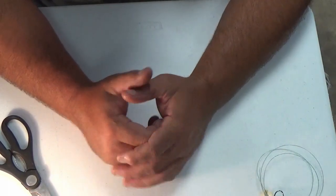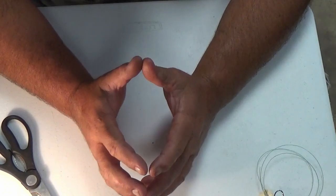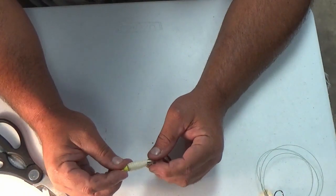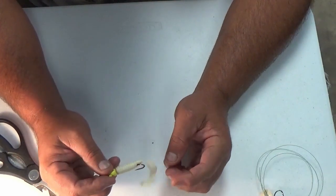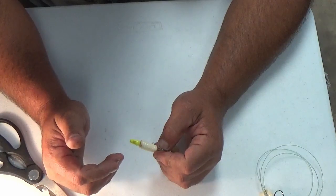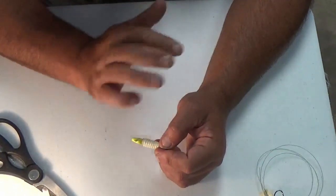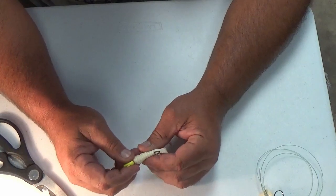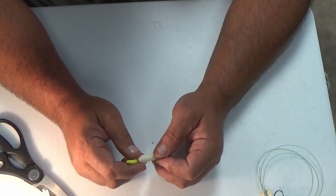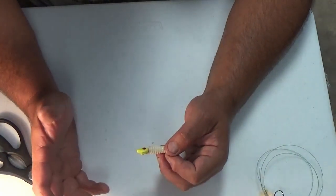Now let's move to a faster technique. We're going to drop out the minnow and go to a tandem jig rig. Sometimes I use a jig, sometimes I use a jig with a blade on it — a spinner. This is more of a trolling technique and we use this a lot when it gets really hot and the fish are completely suspended and scattered all over the place. We're going to get on the flats, tie up this rig, and troll it. This is a long-line trolling technique — we're going to throw out, drop back, and the jig heads are going to be based on whatever depth you're fishing.